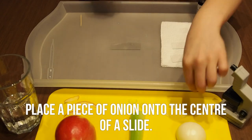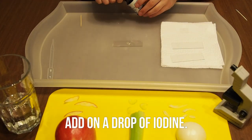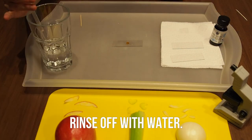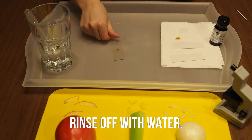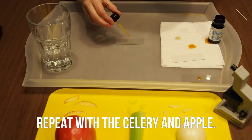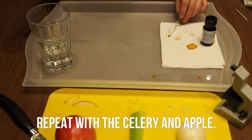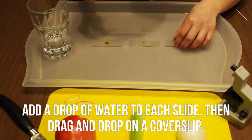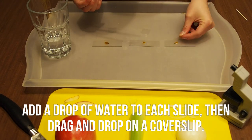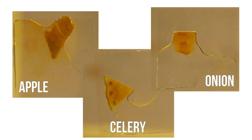Next, place a piece of onion onto the center of a slide. Then add a drop of iodine on top. Pipette water onto the slide to rinse it off. Repeat this process with the celery and the apple. Add a drop of water onto each slide, then drag and drop on a cover slip. Here are my finished slides.